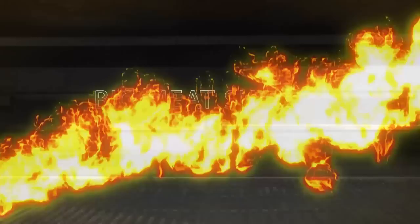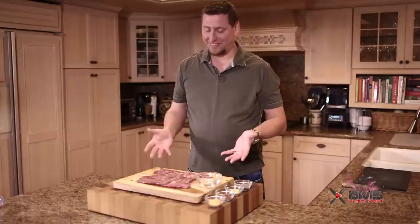So we got this bad boy out of the cryovac. Look at that thing. Isn't that gorgeous? Sexy steak. Thanks T-Roy, totally appreciate it.